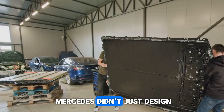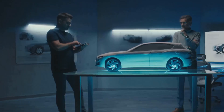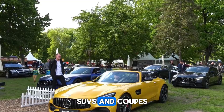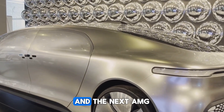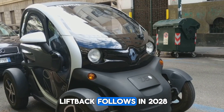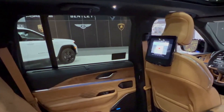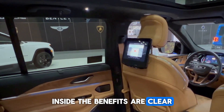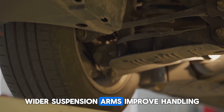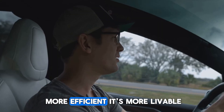Mercedes didn't just design a motor — they redefined their entire EV approach, probably revolutionizing EVs as a whole. By starting from scratch, they created a modular platform that scales across sedans, SUVs, and coupés. The next AMG halo coupé arrives in 2026, a performance SUV lands in 2027, and a China-focused liftback follows in 2028 — all sharing 80% of the same underbody structure, all using Yasa's motor. Inside, the benefits are clear: no driveshaft tunnel means more legroom, better dashboard design, and a lower floor. Wider suspension arms improve handling, lighter weight increases range, and even seatbelt anchors are better integrated. It's not just more efficient — it's more livable.